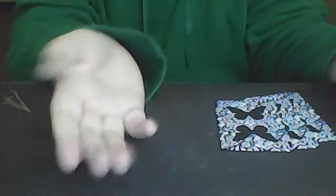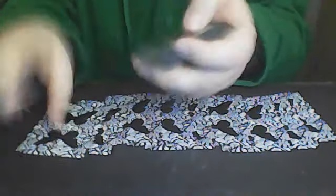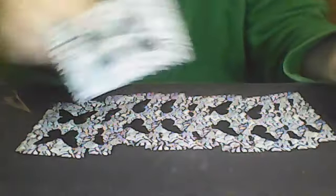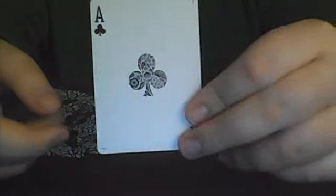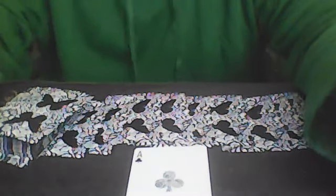Watch this. A-C-E spells ace. O-F spells of. C-L-U-B-S spells clubs. Ace of clubs. Indeed, the ace of clubs. And that is the trick. If you would like to learn how to do this, please stick around for the tutorial.